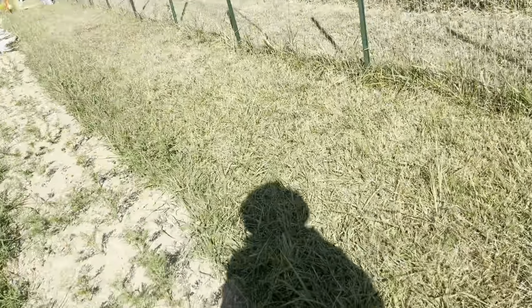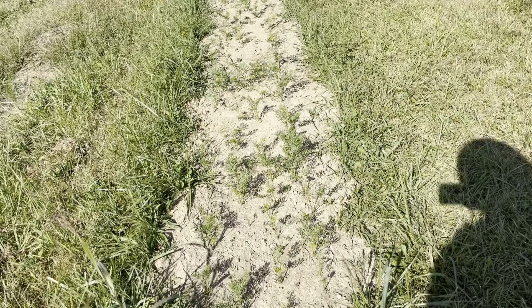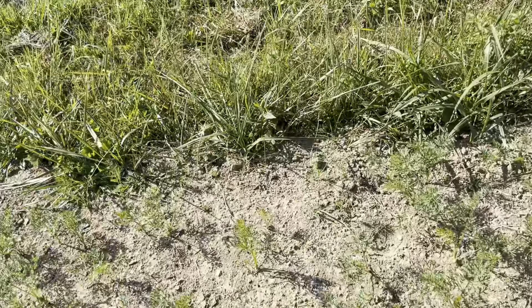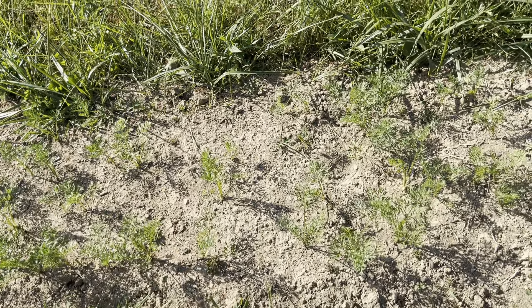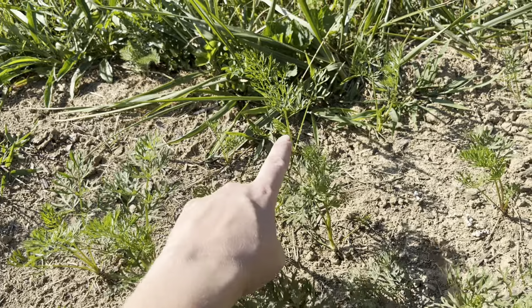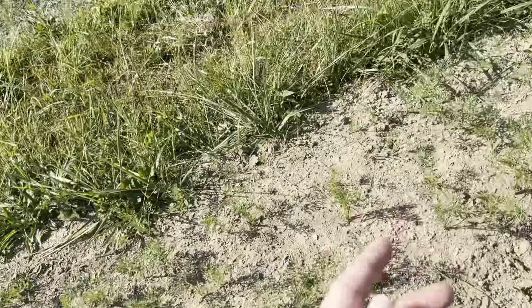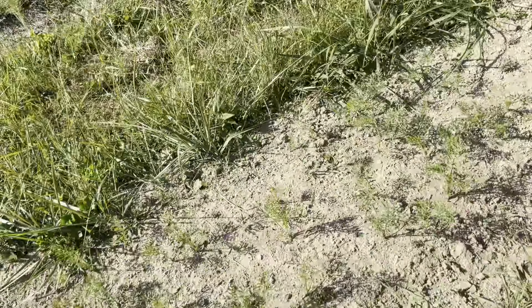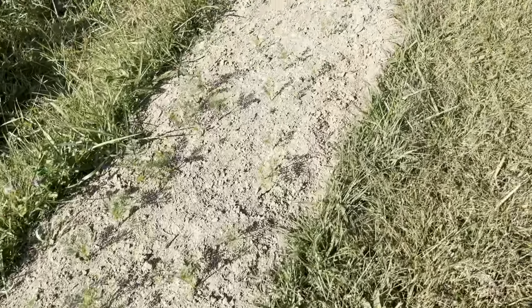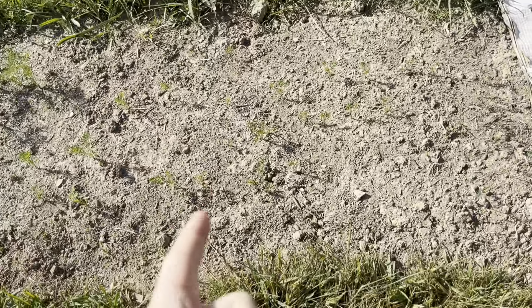The carrots are getting big, or at least the foliage is. I really need to try to soak this down really well to try to soften up the soil for them so they can go down. This is Scarlet Nantes carrots — there are four rows across. This is a 30-foot row, and if everything had germinated I would have 350 carrots; it is quite obvious not everything germinated. It's a 75-day variety. This side is drier than that side — I don't know if this is more compacted or what.